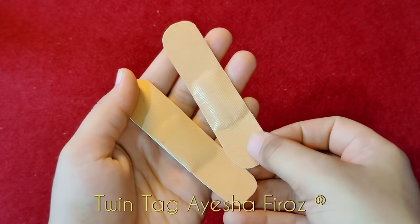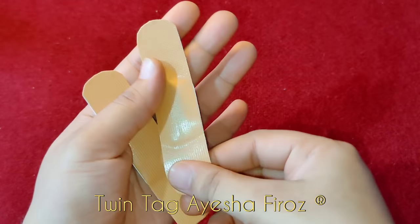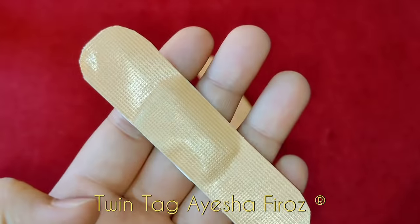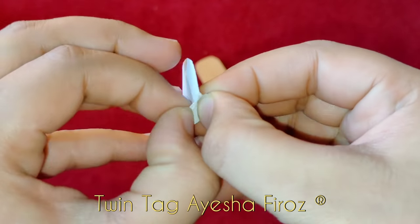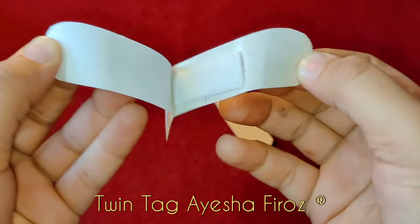Friends, it looks like a real bandage. You can peel it and apply it. Simply peel it and you can apply it.